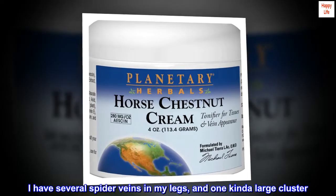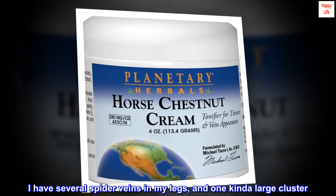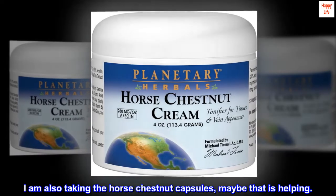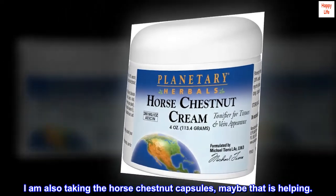I have several spider veins in my legs, and one kinda large cluster. The color of purple is fading somewhat. I am also taking the horse chestnut capsules — maybe that is helping.